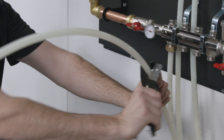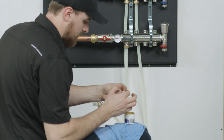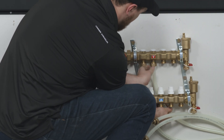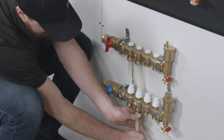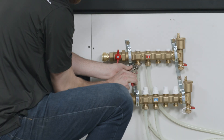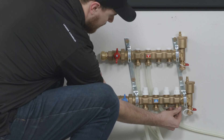If connecting to a manifold, cut and ream your pipe at the appropriate length, giving yourself extra, and apply pipe grease to the O-rings on the manifold fittings, if applicable. Thread the nut onto the manifold by hand. Repeat for all supply and return pipes. Snug the manifold adapter nut with a wrench, but be careful not to over-tighten. With the Allen key, close any unused manifold ports and cap the open ports.